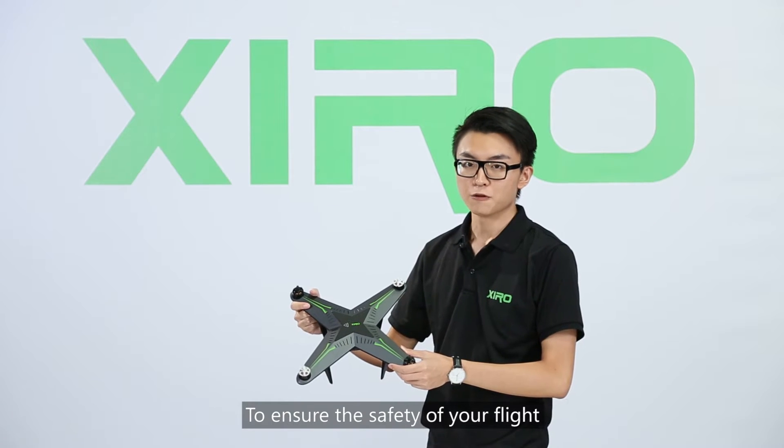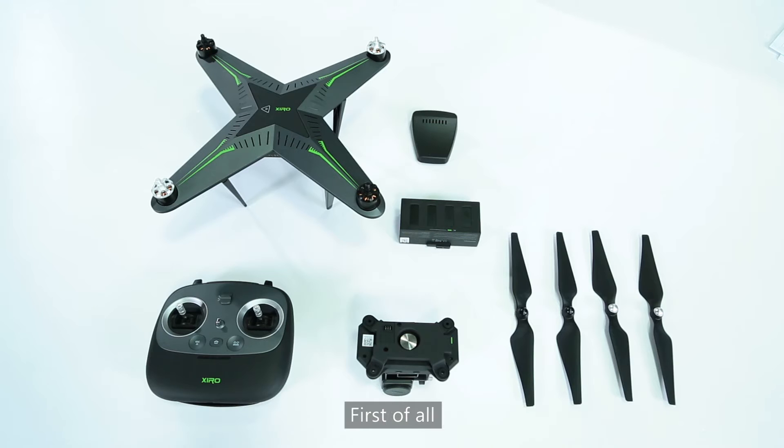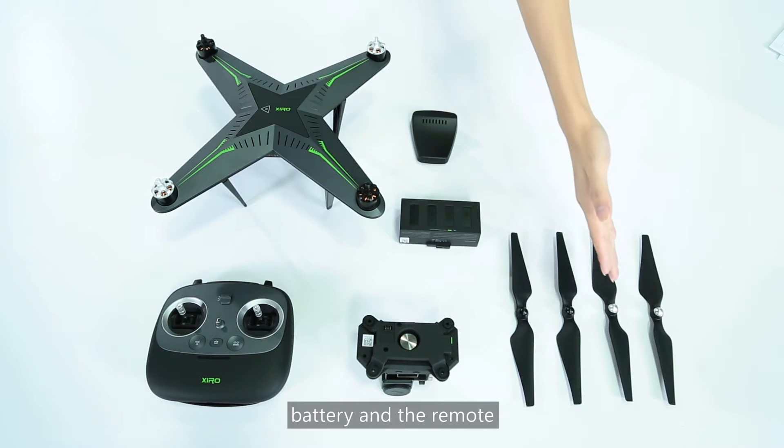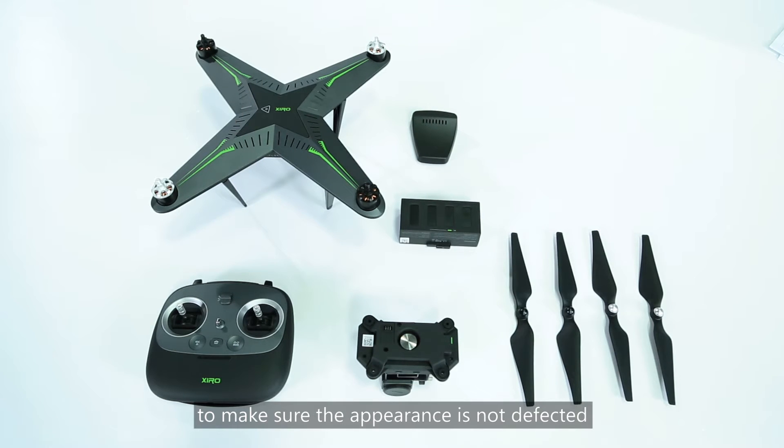To ensure the safety of your flight, we suggest you inspect the drone before it takes off. First of all, check the drone, propellers, battery, and the remote to make sure the appearance is not defected.